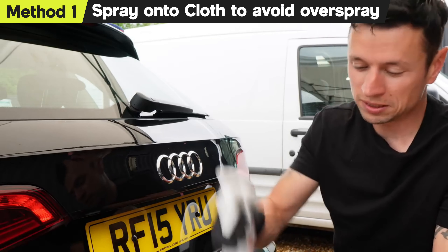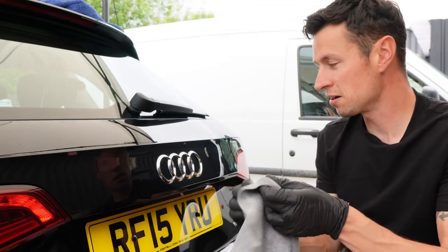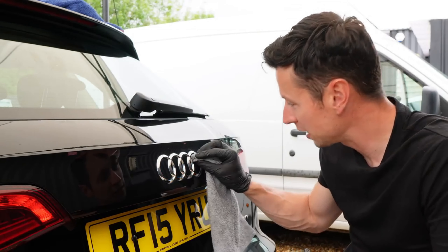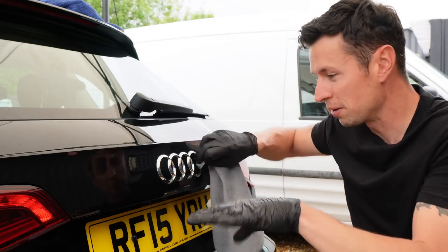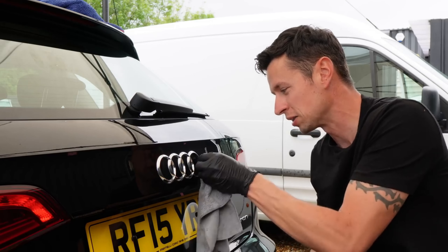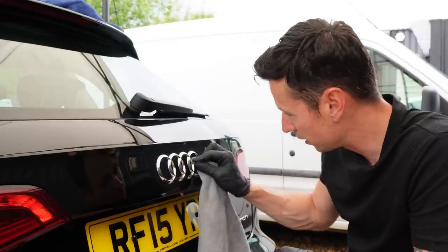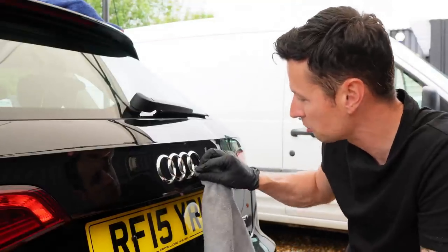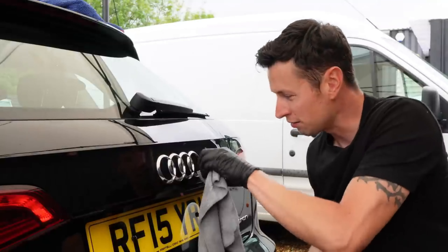The car's all ready to go — just give the bottle a shake, put a few squirts on a cloth, and then start working it into each section at a time. You don't want to do a massive emblem or loads of different areas and then come back to it. Just focus on one little section at a time because we want to be thorough and make sure that this looks perfect.